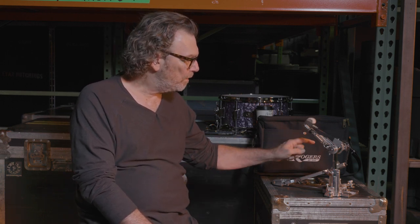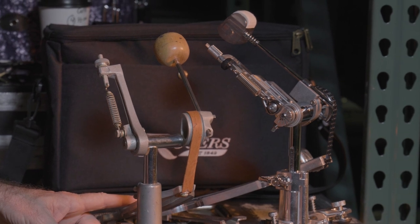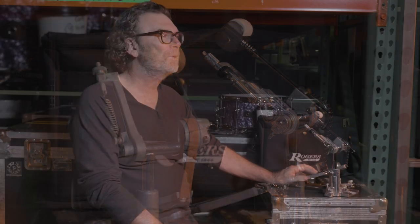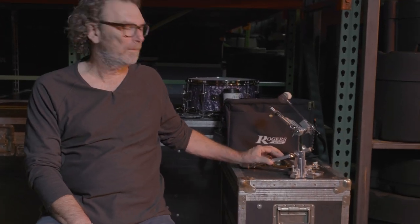When I went in the shop to order a set, the first thing I got to experience was this pedal — of which I've got an original one back on the shelf back here — with the wooden beater on it and the leather strap and just all the things that in the mid-60s would have been the thing.